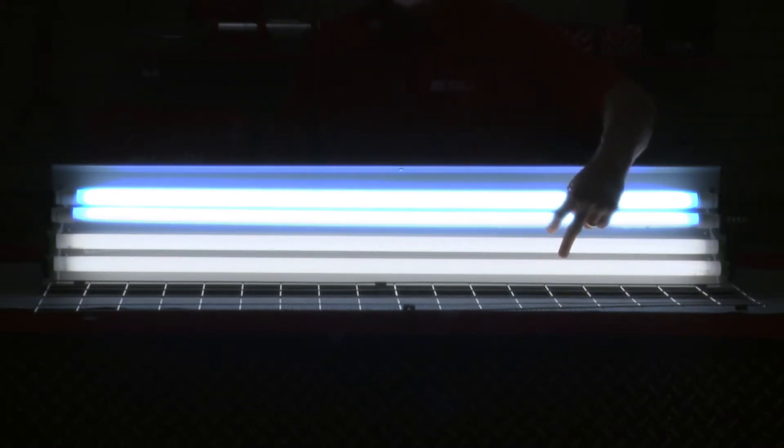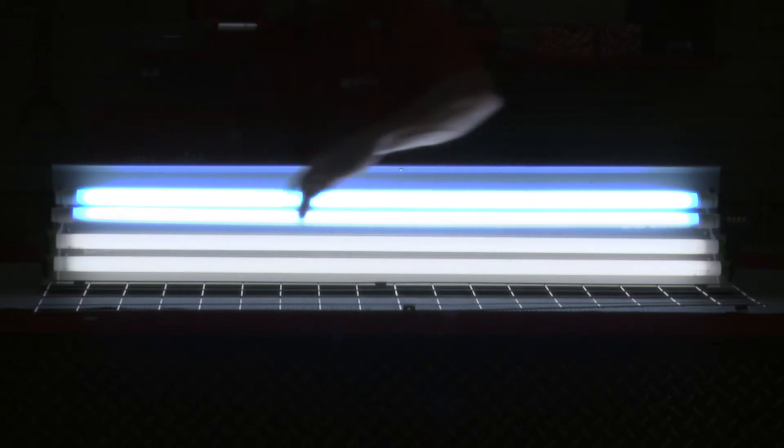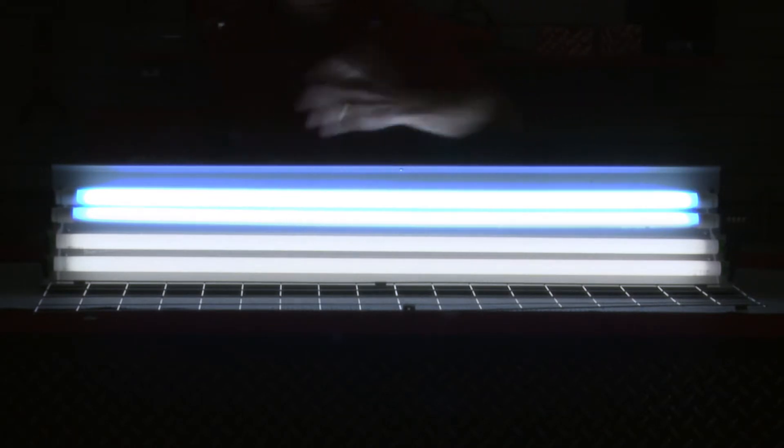Now you can see the difference. The two on the bottom right here, that's going to be your fluorescent. These two are the LED — and there's the hand going back and forth there.